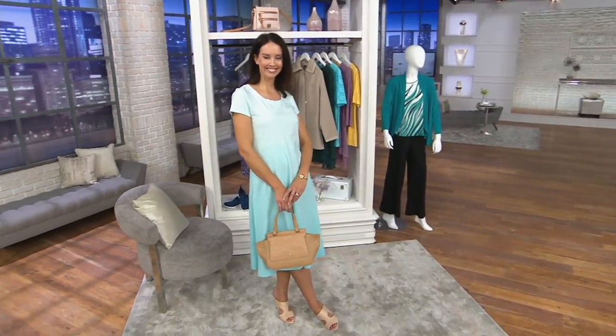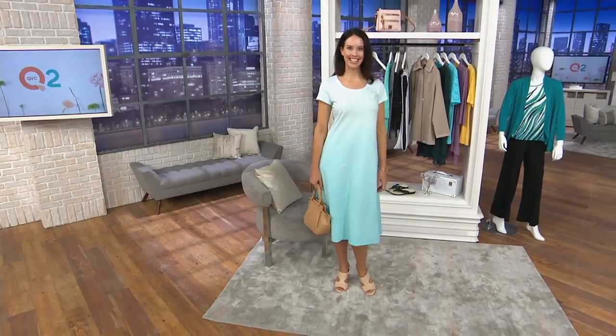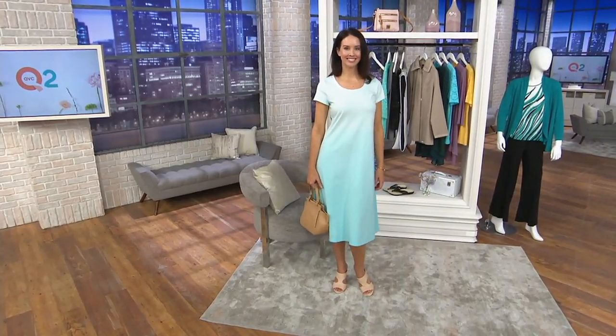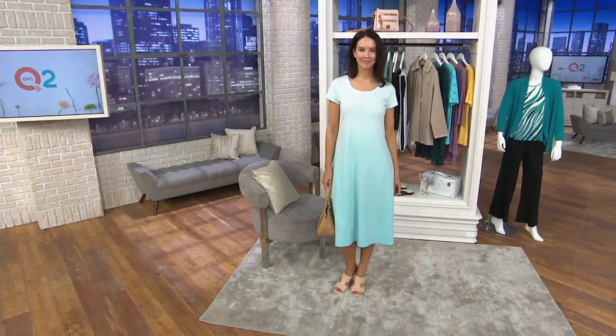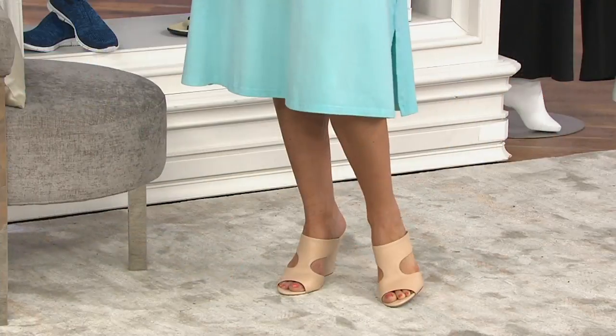We have it for you in a petite and a regular. Leah, you are 5'11 wearing the extra small — I'm guessing you're wearing the regular length. On Leah it's going to come down, you'll get knee coverage and a little bit of a slit there at the side. Side slit, that wonderful midi length that's attractive and appropriate for everyone.